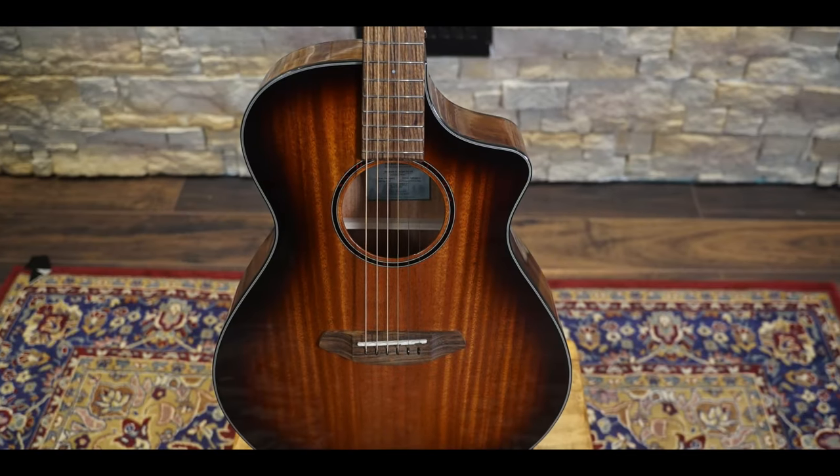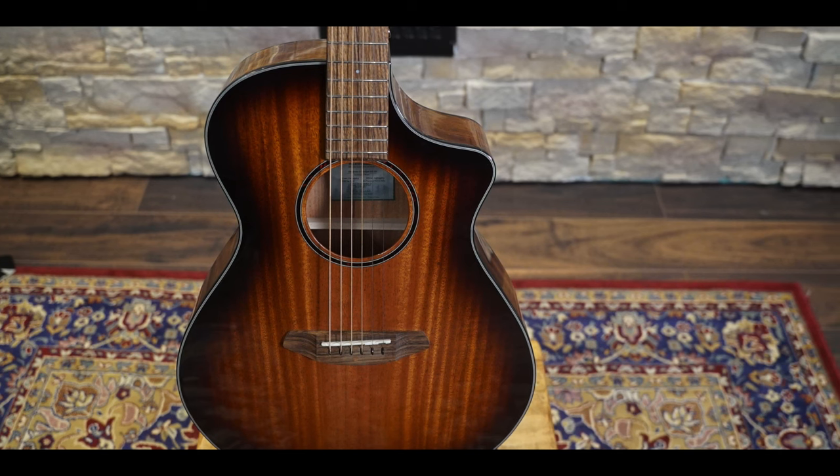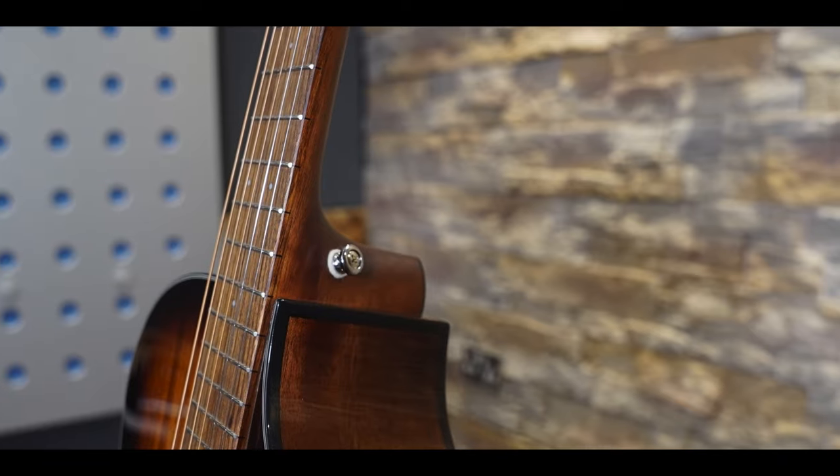Unlike some other mahogany-topped guitars I've played, it doesn't get honky, and also the sustain is pretty impressive too. Strumming benefits from the natural compression that the hardwood top offers, and fingerpicking pops with a harder attack, although softer playing was a little disappointing.